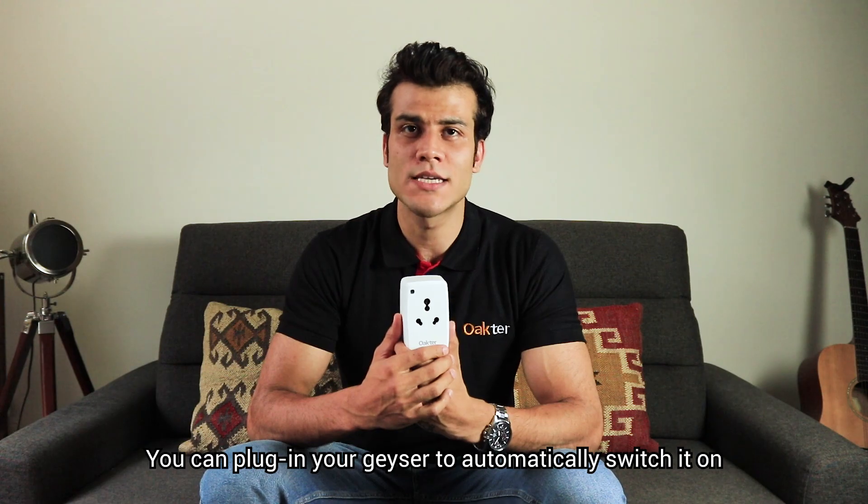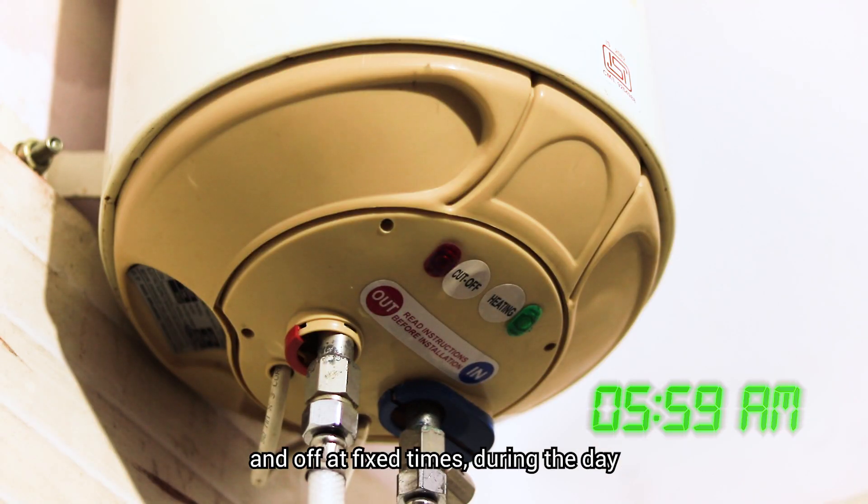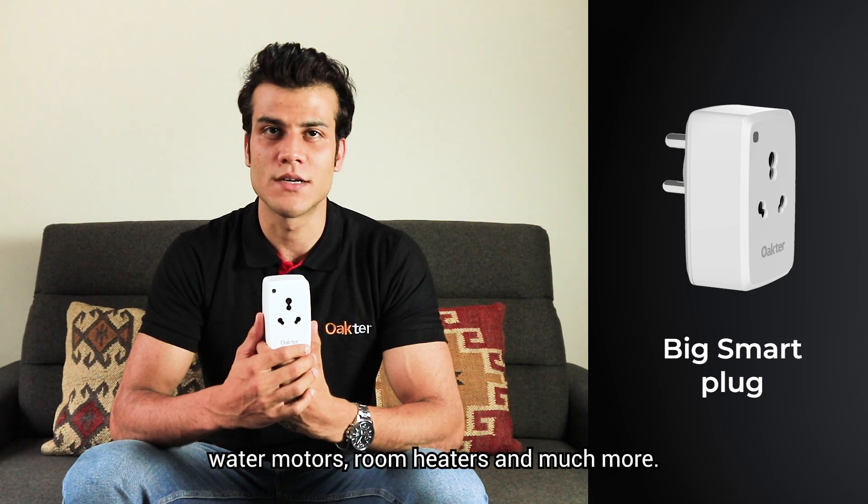You can plug in your water heater to automatically switch it on and off at fixed times during the day. Similarly, you can use it with various appliances like water motors, room heaters, and much more.